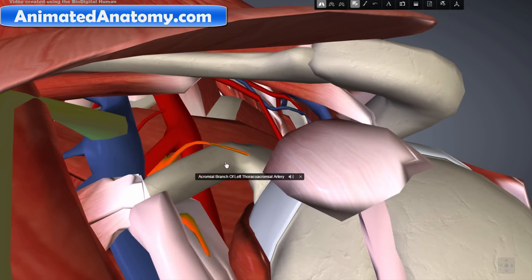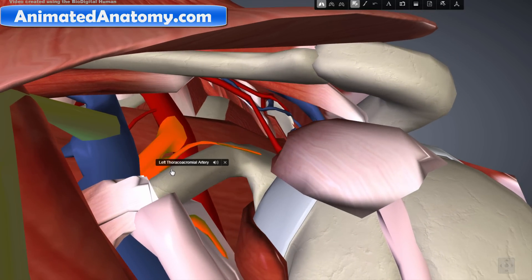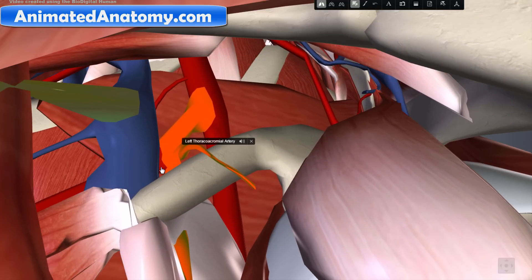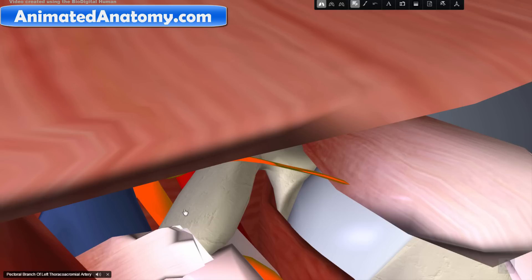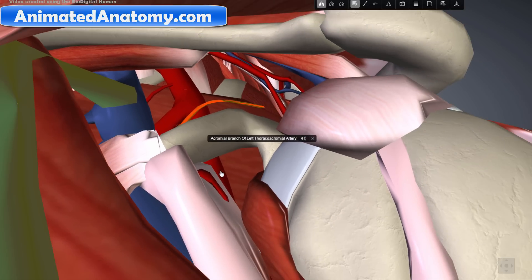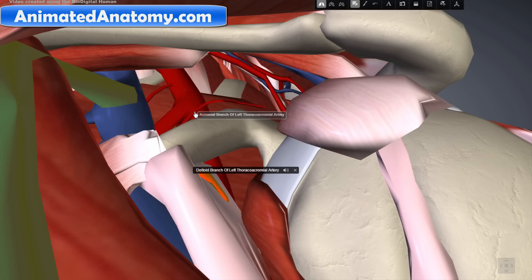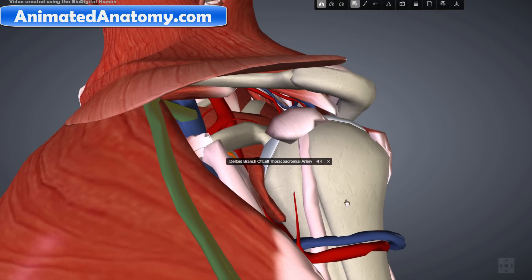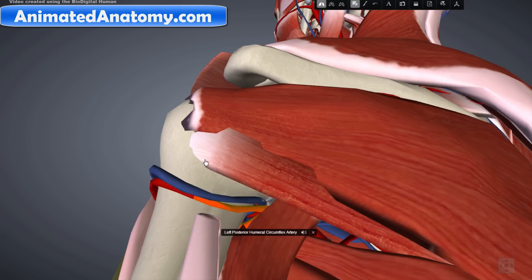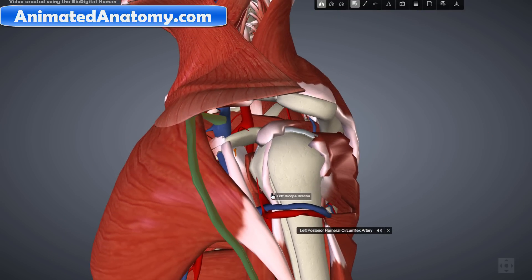But if you look closely here, those are the branches of the thoracochromial artery. This artery here is the thoracochromial artery — it goes down and leaves two branches. The superior branch is called the acromial branch of the thoracochromial artery, while this one here is the deltoid branch of the thoracochromial artery. That branch is called deltoid because it supplies the deltoid muscle. We also have the posterior humeral circumflex artery — that was pretty much the supply of the deltoid muscle.